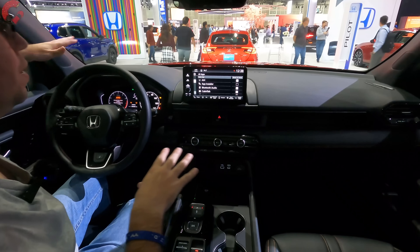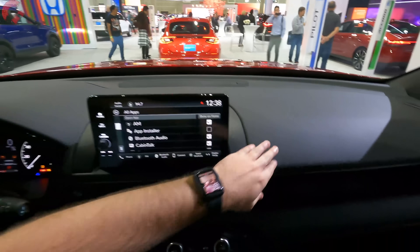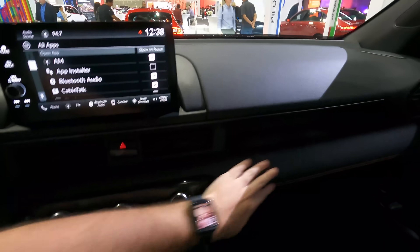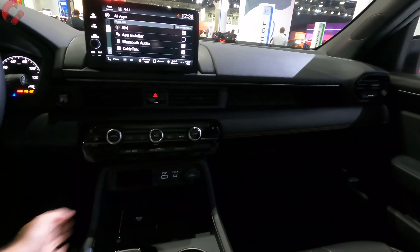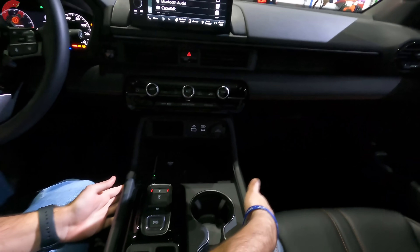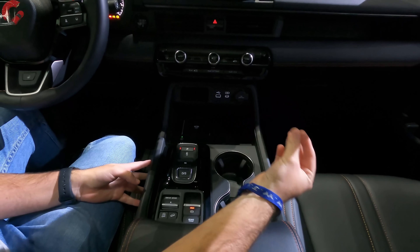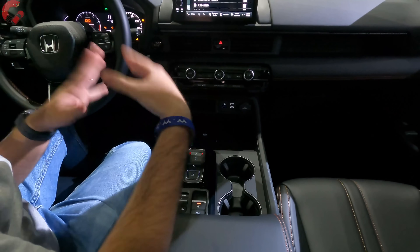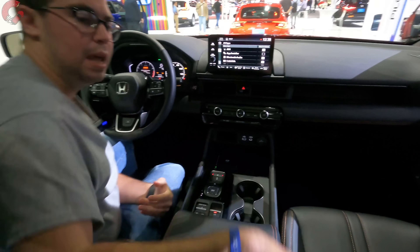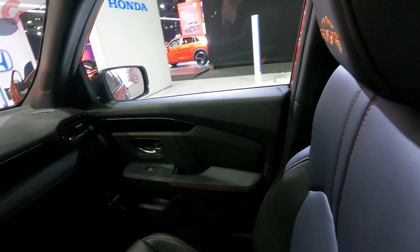Let's dive into some of the materials. Up here on the upper part of the dashboard, we do have a nice soft touch plastic that's grained very nicely. Then we have a nice leatherette going through the center with some orange stitching for the Trailsport model. The center console is going to be hard touch, but it fits together very well. It is worth noting that the Trailsport is not the highest-end version of the Pilot — you can still get the Elite model, which spices up the cabin and makes it a bit more luxurious. The seats are finished in a nice leatherette with orange stitching, and you have Trailsport in the headrest.